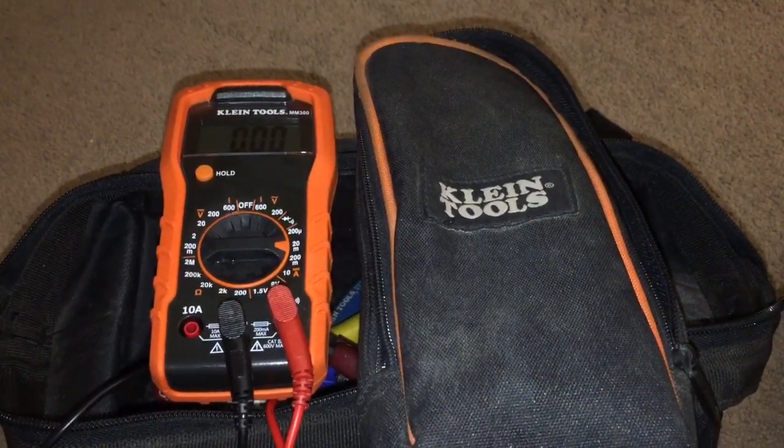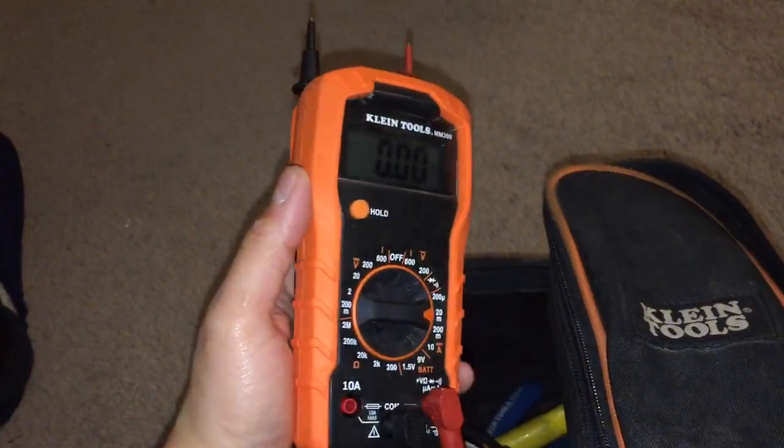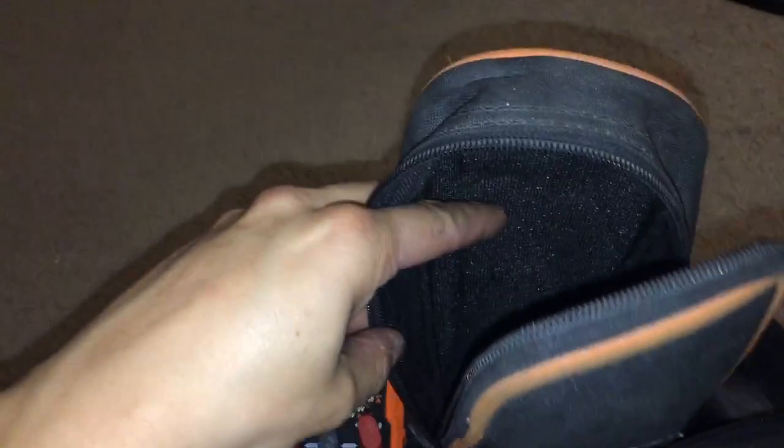What's up Tool Tubers, we got the Klein Tools MM300 multimeter here. I got this in a kit — you guys probably know it from Home Depot. It came with a pen tester and an outlet tester. I bought a bunch of these cases, like three of them — they're about twelve bucks at Home Depot. I recommend these for your multimeters. They're nice, pretty heavy-duty. I've had this one for about a year and they're holding up.